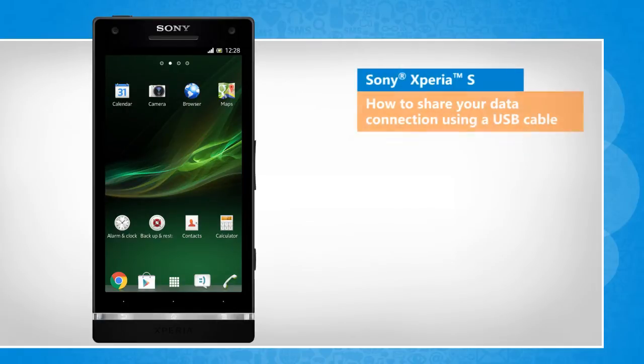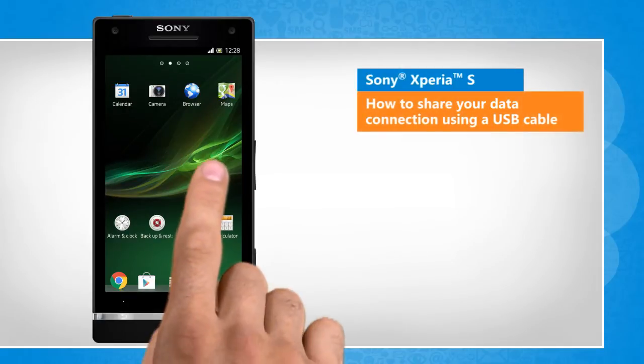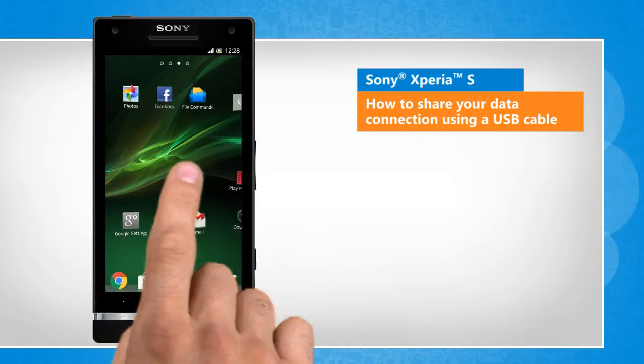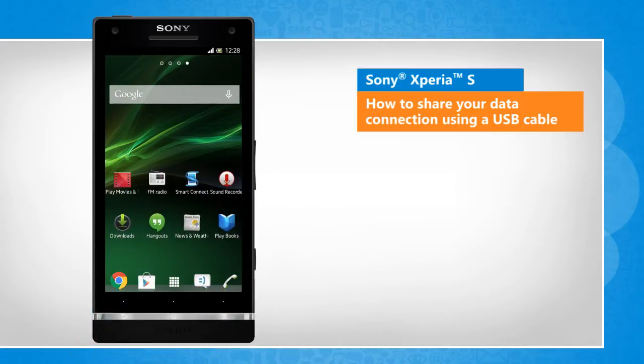Hi friends! Using your smartphone to connect to the internet via USB is a good way to get an internet connection where Wi-Fi hotspots are unavailable. Do you want to share your Sony Xperia S phone's data connection using a USB cable? Here are the steps to do so.